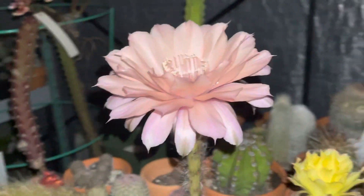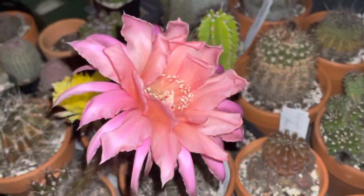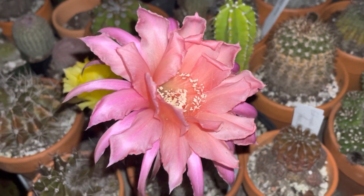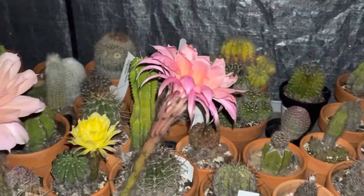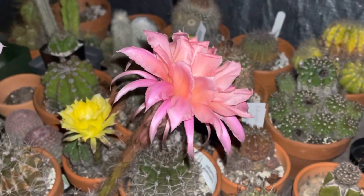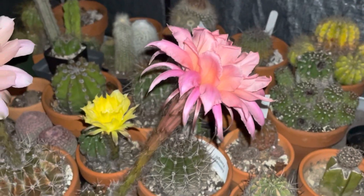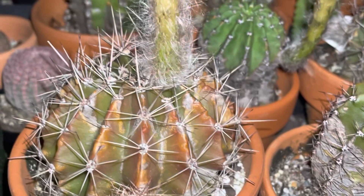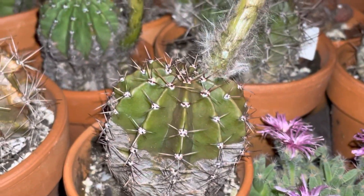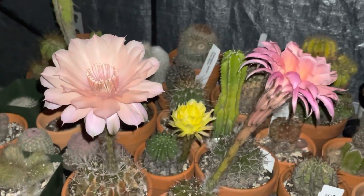We'll see what it looks like in the morning. Genie is starting to scrunch up — hopefully the pollination was a success and I didn't wait too long, but it probably worked. I think I spotted a bud coming in over here, so we'll just have to wait. There's always next year, so no pressure.